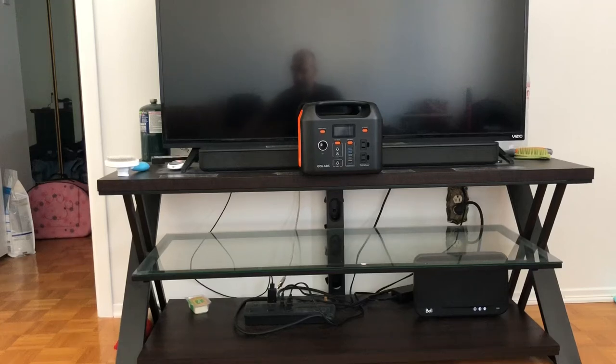Hey guys, Patent1979 here. I'm gonna bring to you guys today a little test with the GoLabs R300. So one of my viewers — maybe not a subscriber, hopefully this will change soon — asked me a question.